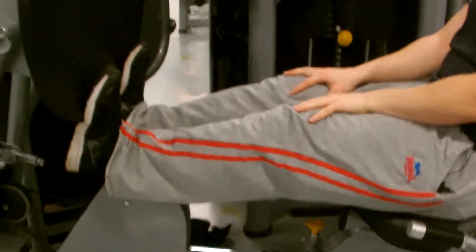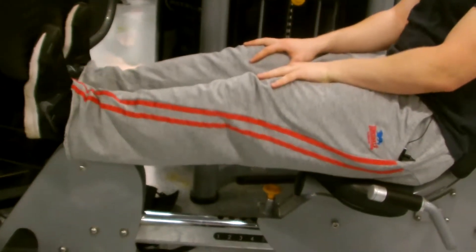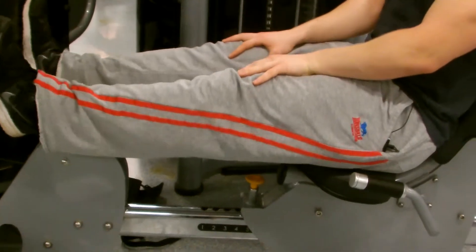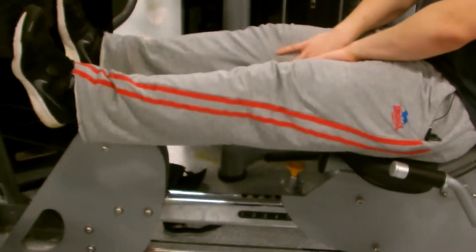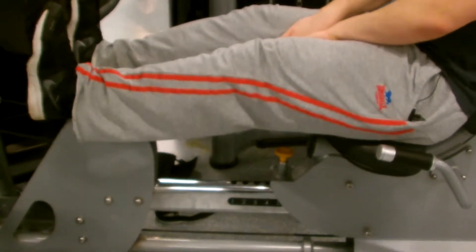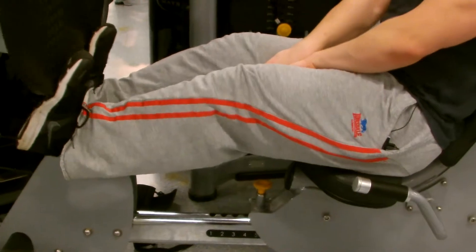So we moved on to calf press — two calf movements within this day. We didn't hit calves like we usually do, usually hitting them three or four times, but we wanted to hit different parts of the leg. Seated calf press — I think mine was 120kg for 8 reps. Heavy weight because it's a high tension muscle, so you need heavy weight to make it get bigger quicker.